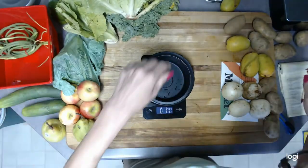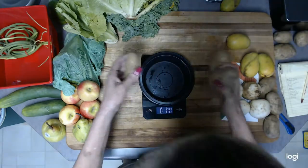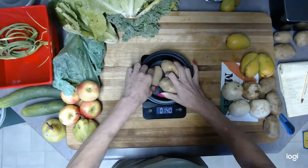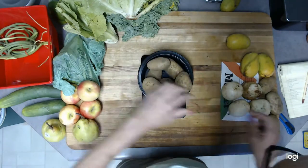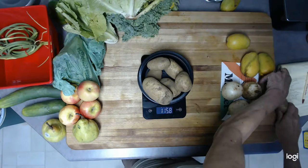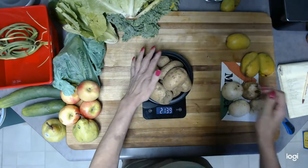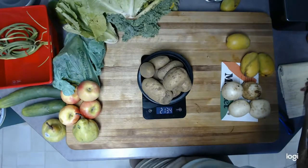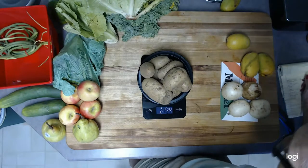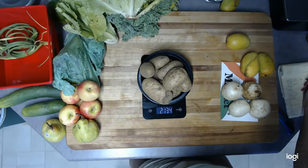The russet potatoes — zeroed out — three, six, nine russet potatoes, and they are two pounds, thirteen point four ounces.